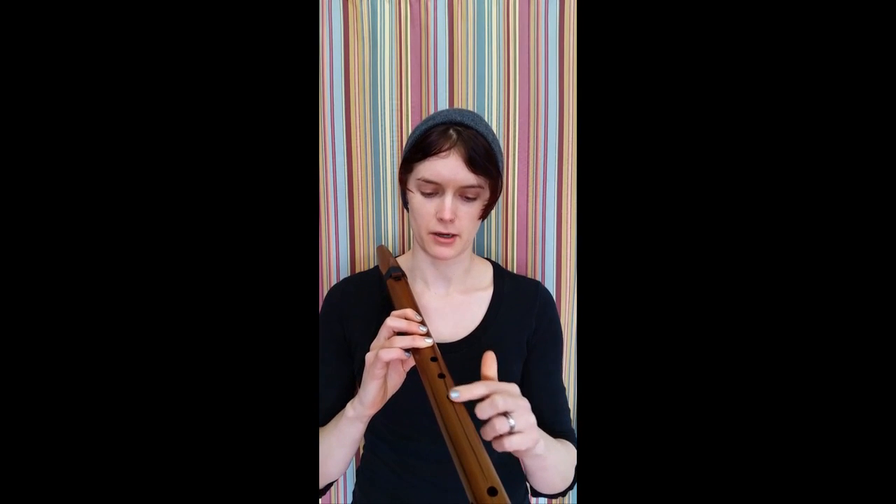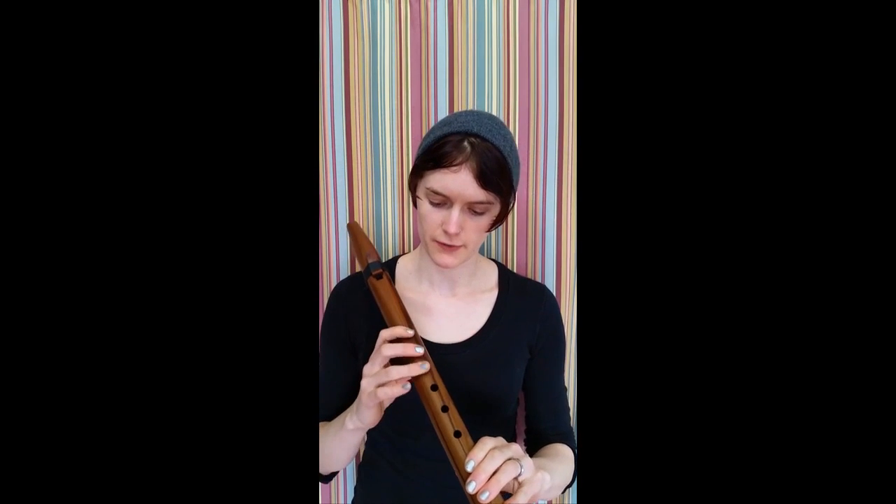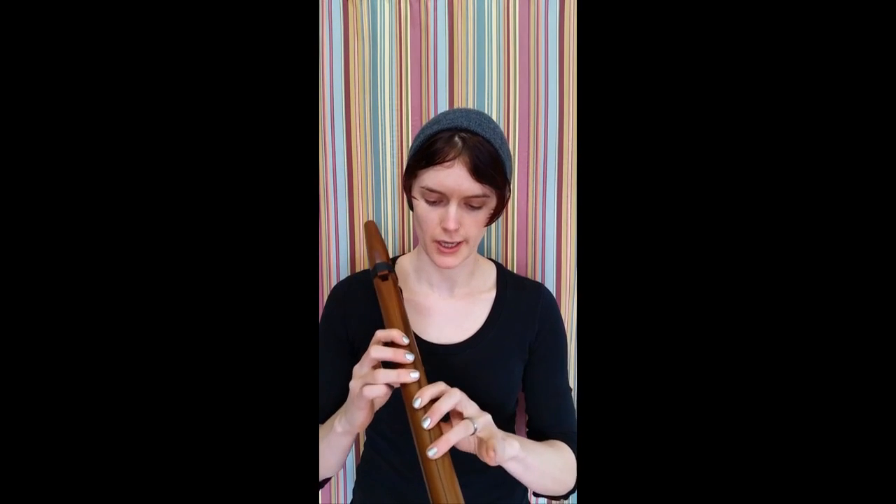Now that's happening because air is escaping out of one of these holes. So if you're getting a sound like that, check that all of your fingers are securely covering the holes.